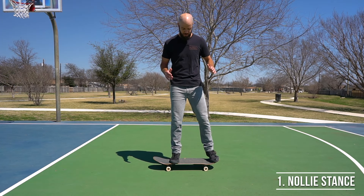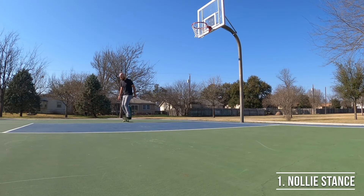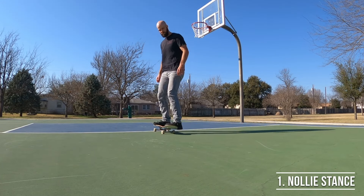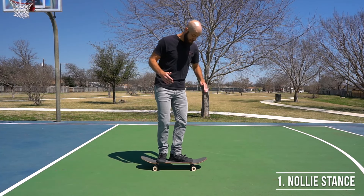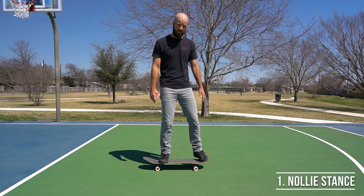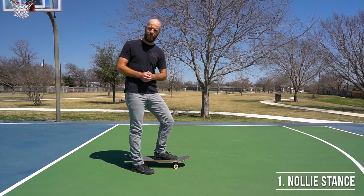Steering in nollie stance is really similar to steering in your normal stance — you just lean on your toes or on your heels and the board steers in whichever direction you're leaning. The thing you need to practice is how to go from pushing off the ground with your back foot to setting your feet up on the board to ride in nollie stance. The best way to do it is to push off like you usually do for normal stance.